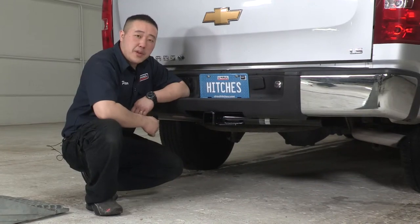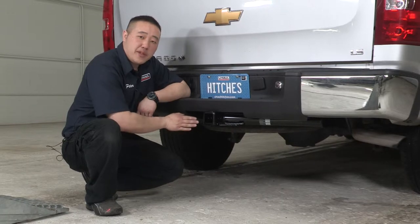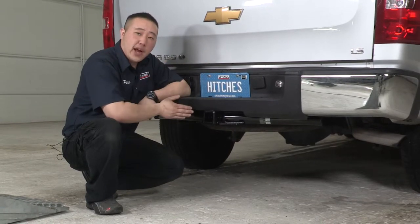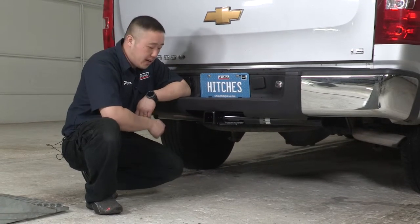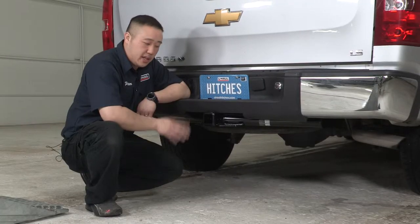Alright guys, some important measurement tips here. From the back side of the hitch, it measures flush with the actual bumper itself. From the pinhole to the end, it measures two and a half inches — that'll help you with measurements for any vertical posts like bike racks, cargo carriers, anything like that. The second measurement is going to be from the ground to the top of the inner receiver tube, which measures 20 inches. That'll help you with any draw bars, either in a drop position or a rise position, to help you with your hauling.